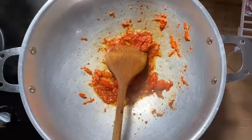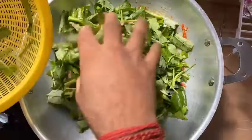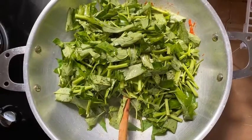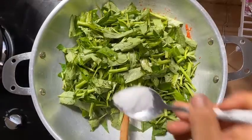Now add the leaves and a little bit of salt.